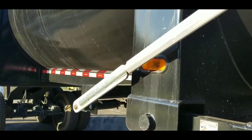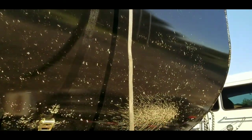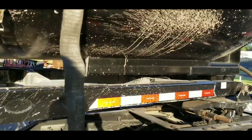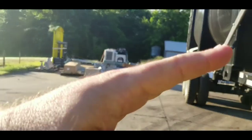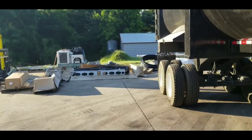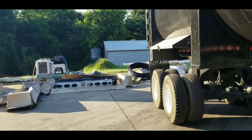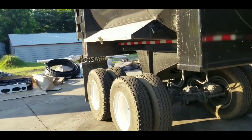This trailer did come with a tarp system, but we've already had to replace it — the arms got torn up on the first one. We added these straps so that when you're going down the road, one side isn't cocked up higher than the other and it stays flat and level. That's actually how the arms got torn up — one side cocked up and caught a low overpass.